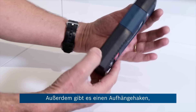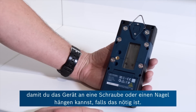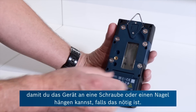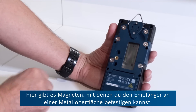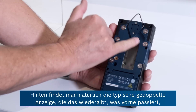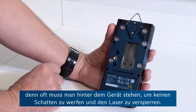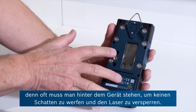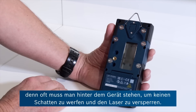On the flip side there's a hanging hook, so you could literally put that on a screw or a nail if the job requires it. There are also neodymium magnets here, so if it's a metal structure the strong magnets will hold the receiver in place. On the back is the usual mimic display of what's happening on the front, because quite often you're viewing this from behind so you don't cast a shadow and stop the laser from finding the receiver.